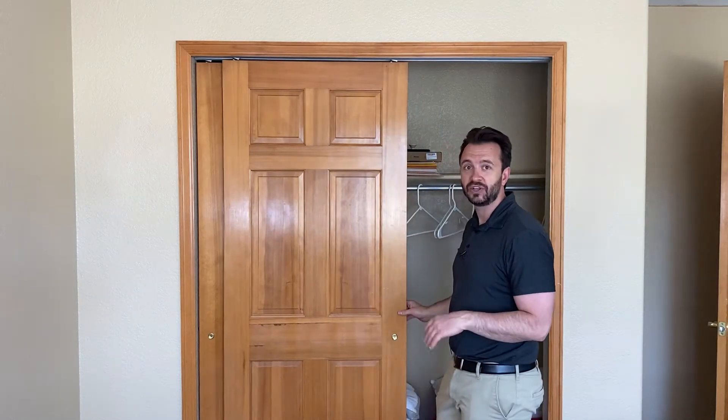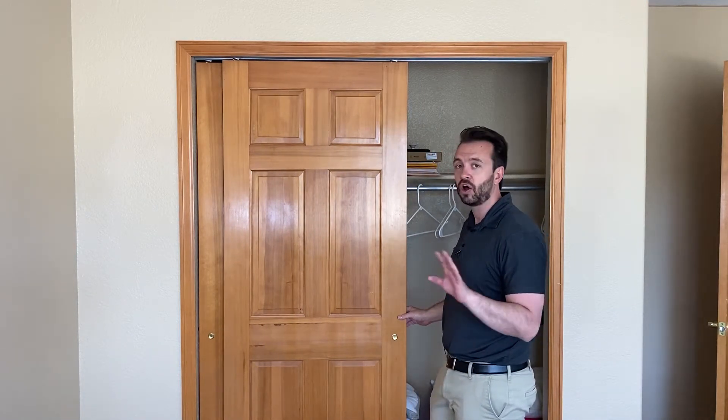Right now I'm going to show you how to remove these sliding doors. It's actually very easy and all you need is a screwdriver.